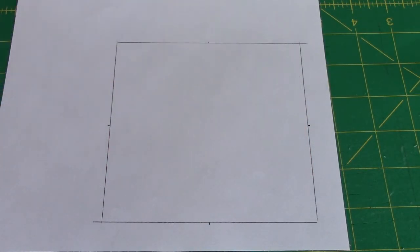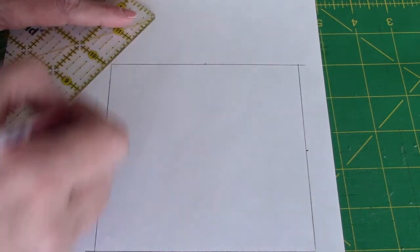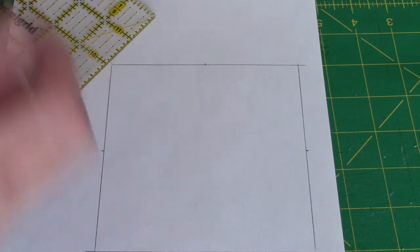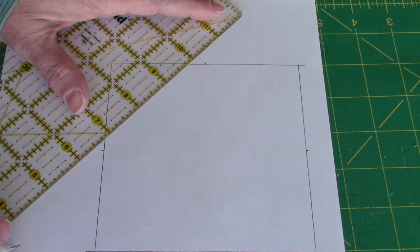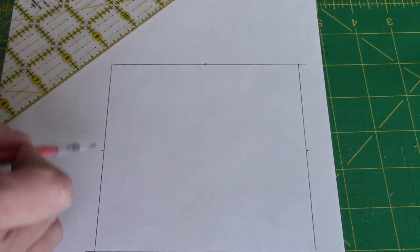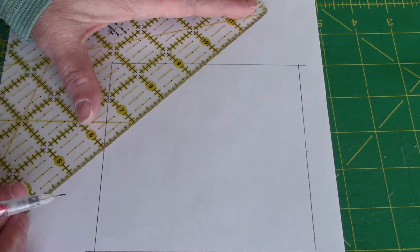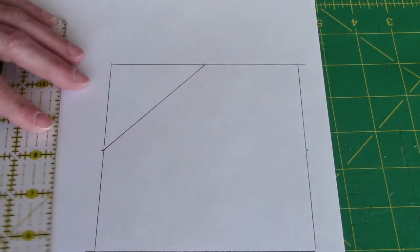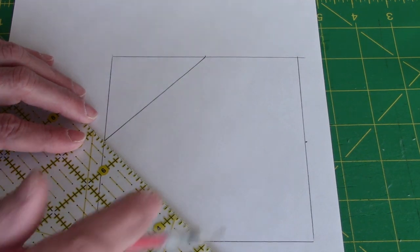I already knew how big my center square was, but what if you didn't? All you knew was you wanted a finished five-inch square in the center of your block. I have marked a five-inch square out on paper — a lot of times it's easier to visualize it if it's all drawn out. Personally I tend to draw in Electric Quilt, but if you don't have it, this is what you could do. So I drew my five-inch square and I put little tick marks at the two and a half inch point on each side, and I'm going to connect those up all the way around, so I get a square and a square.